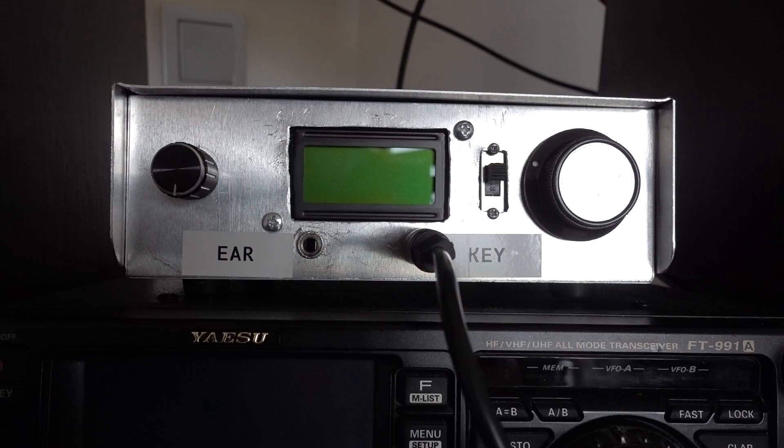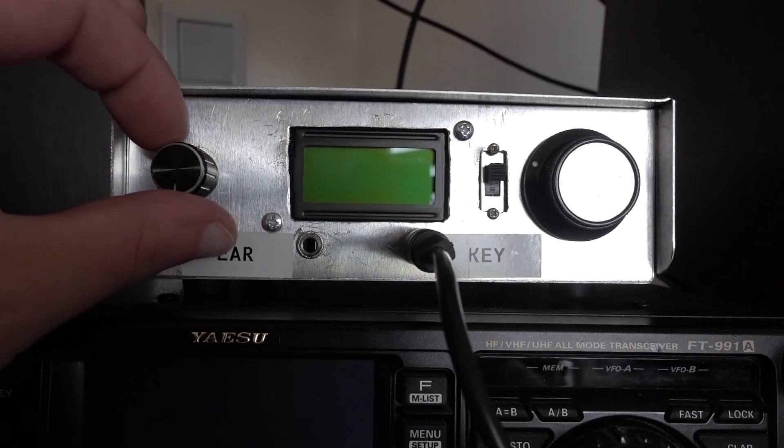What I would like to show you rather is the user interface of this rig and how it works. So here is a volume control knob, which is also the on/off switch.